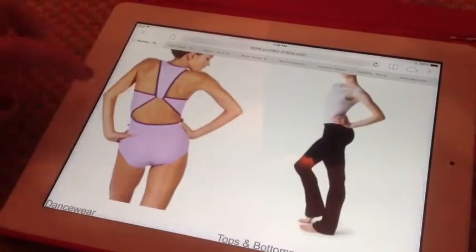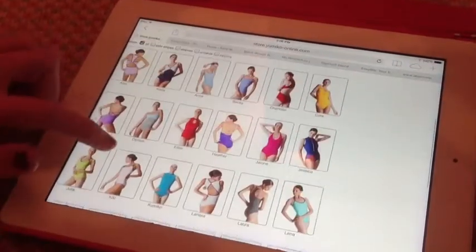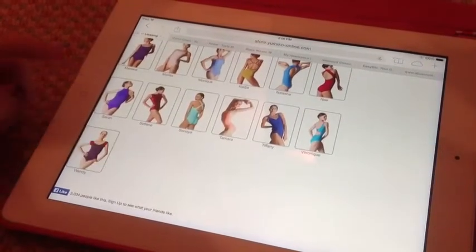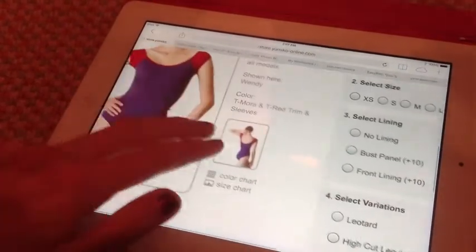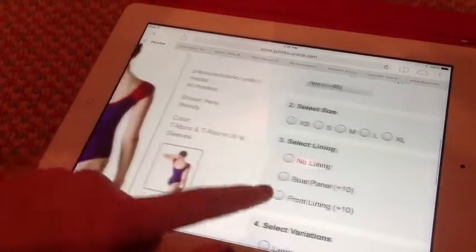Go to 'Dancewear' because that's where they have the leotards. Here are all the Yumiko leotard styles — you can change the color once you click on it. If you go to the bottom right, next to the picture of the leotard and click on it, you can see the back of the leotard.